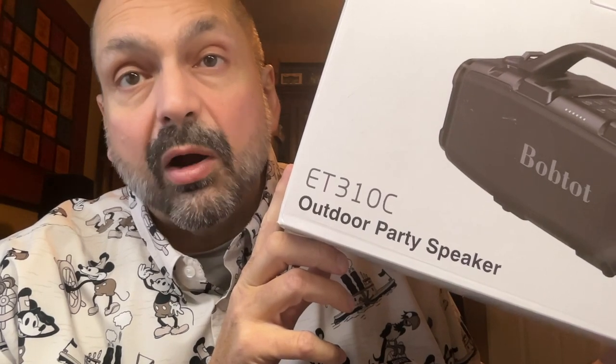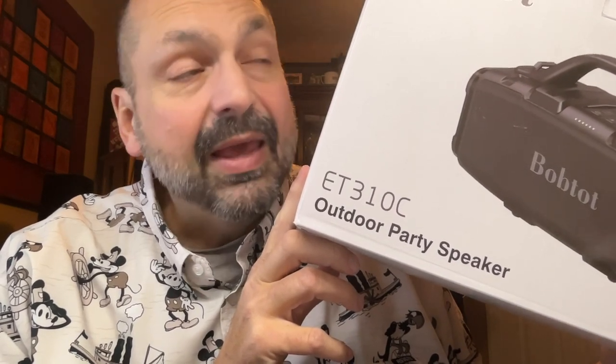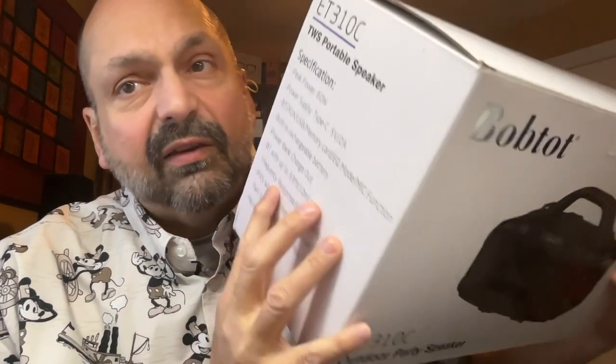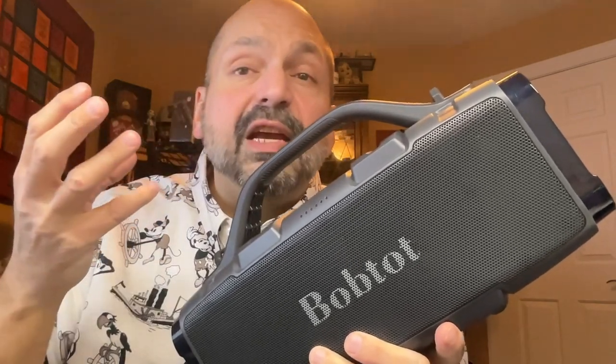If you look at the box, it is labeled outdoor party speaker. When I hear party speaker, I assume there is an RGB lighting system — and on this speaker, there is not. However, if you look at one side of the box it says TWS portable speaker, and the other side says portable wireless speaker. So maybe they just weren't all that serious about the party mode.